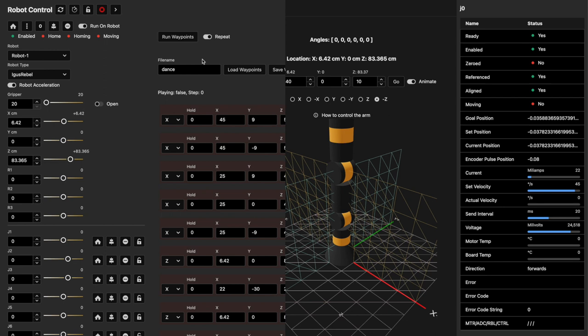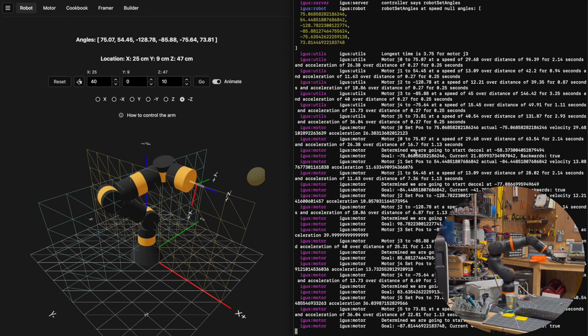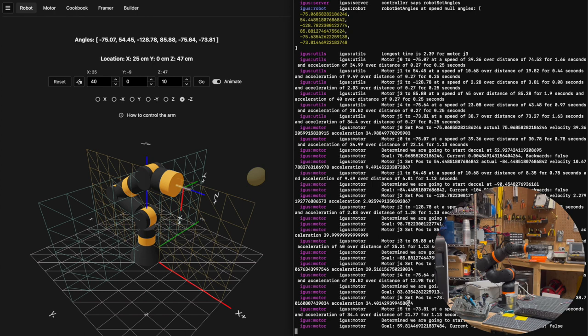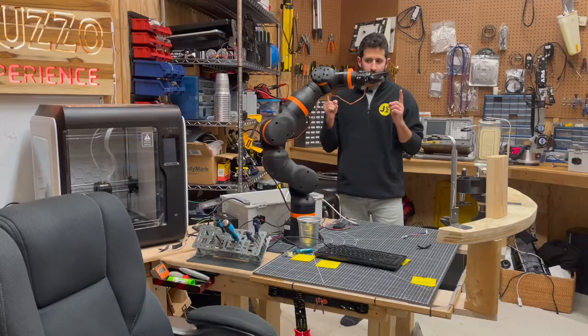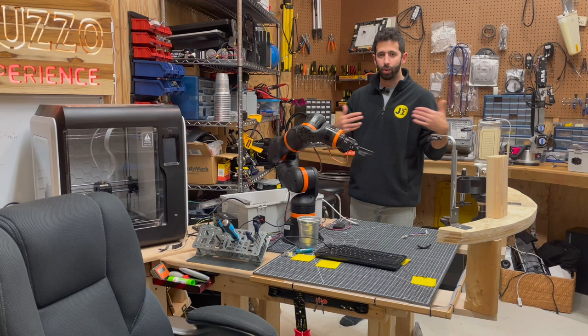Now that all of the motors are enabled, I can open up the waypoints and click run waypoints. What you're seeing is output from the software running on the Raspberry Pi on the right, and on the left is the control interface. Notice how at the end of every motion there's a log entry saying all motors have moved, meaning the robot has finished the motion it was told to do. When all motors report done, the next command is sent and the robot starts to move again. It's now taking over and going back to where it left off, continuing what it was doing prior to the computer going to sleep.